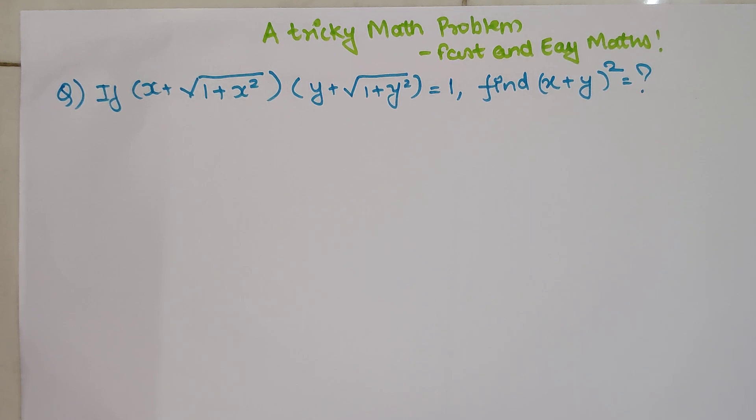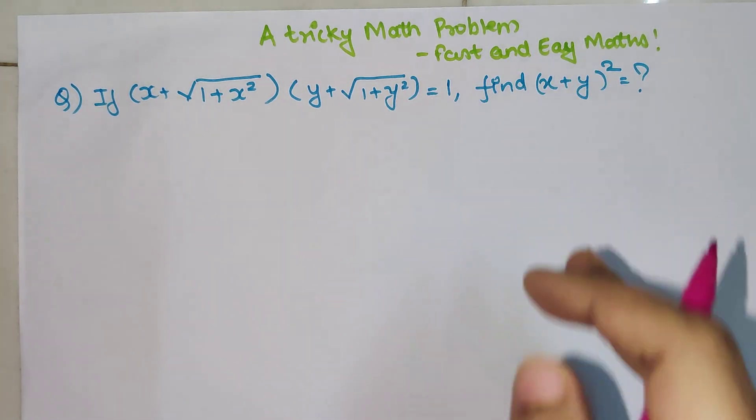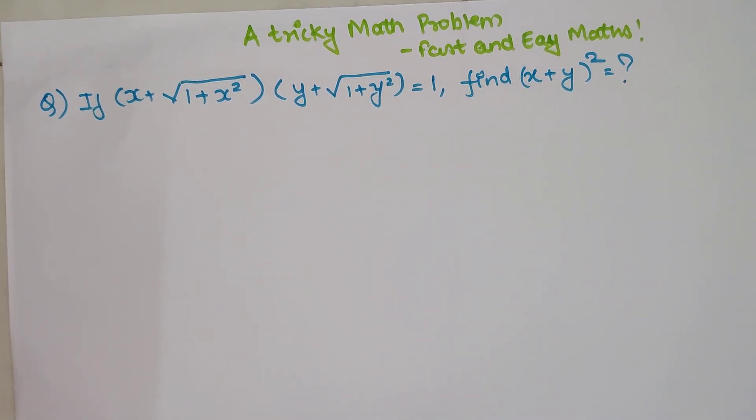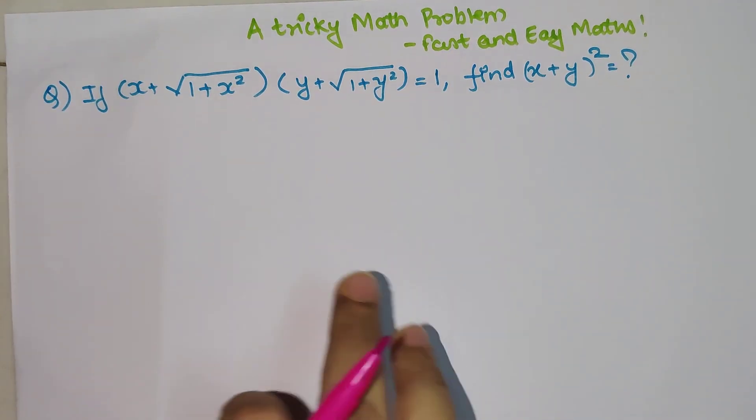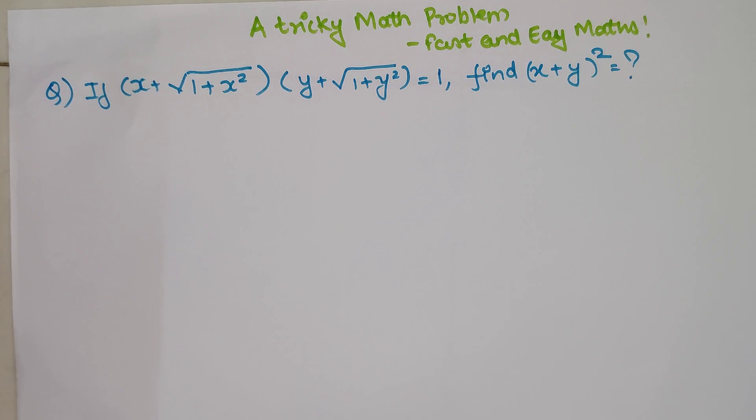Welcome everyone to my channel, Fast and Easy Maths, which is dedicated to giving you tips and tricks related to mathematics. Today we are going to solve a tricky math problem. This was asked by one of my subscribers who emailed me this problem, and I found it quite interesting so I thought, let me make a video on it.